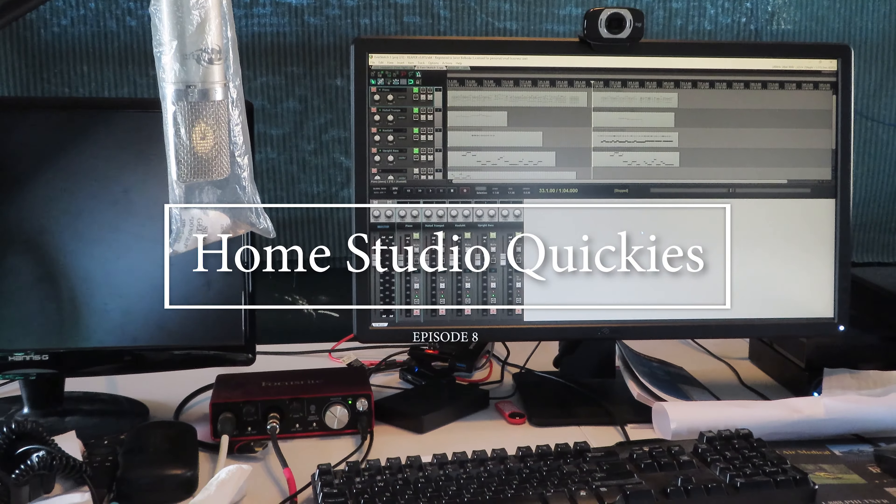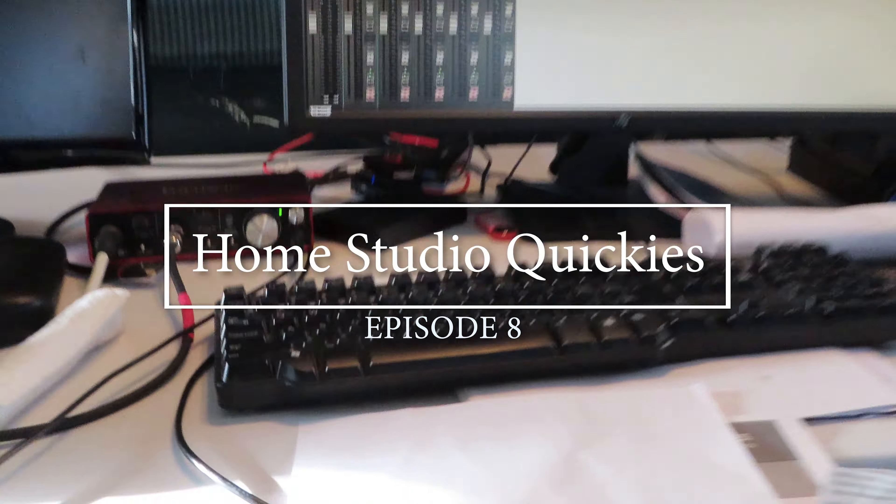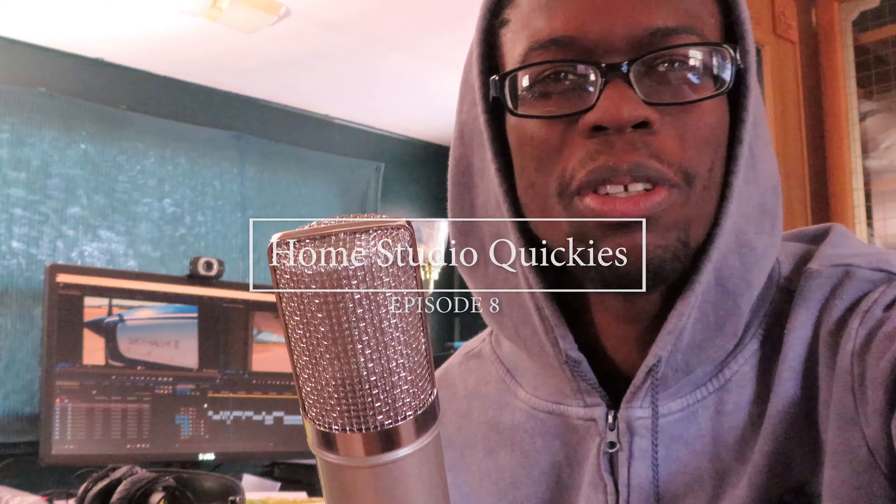Today we are celebrating a momentous occasion: the return of Home Studio Quickies. Welcome to Home Studio Quickies, the show where I answer a question that's either recent or relevant and will hopefully prove helpful in the answering of that question. This week: positive comments.